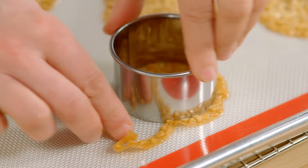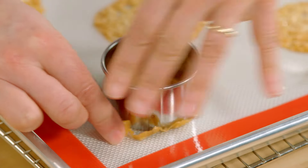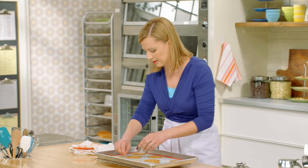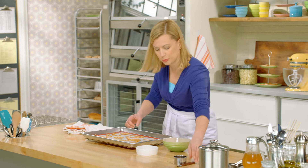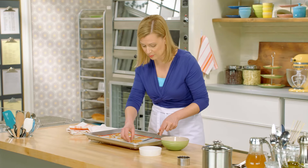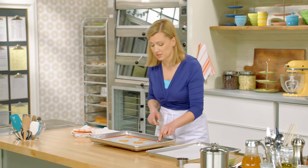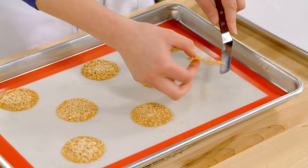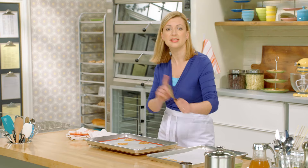It'll gradually cool down and then set up nice and crisp. If you find that your Florentines are setting up too quickly, you can pop the tray back in the oven — 10 to 15 seconds softens them right back up again so you can keep trimming them. I have a little dish to keep my scraps; as the Florentines are cooling I'm just pulling away the trim. The trim is just as delicious as the Florentine itself and just as crispy. Once the Florentines cool, it doesn't take long for them to set up. I'll get another baking tray ready so that once they're cool enough to lift, you can transfer them and start with another batch.